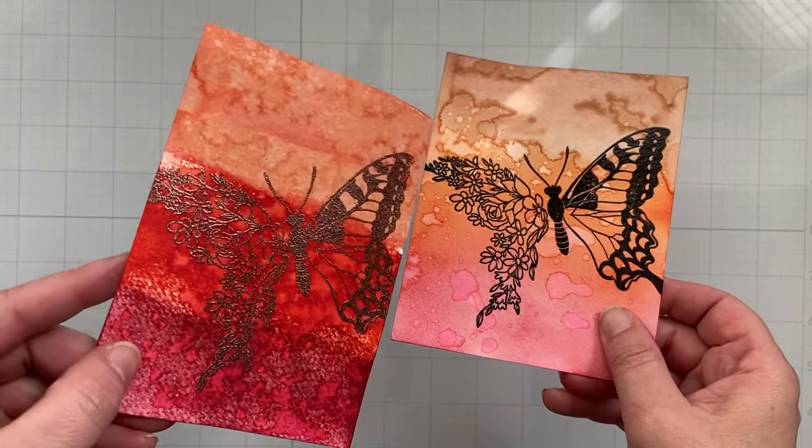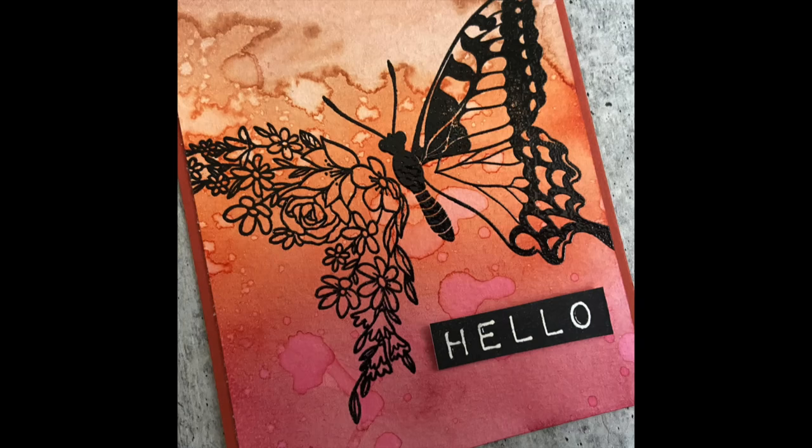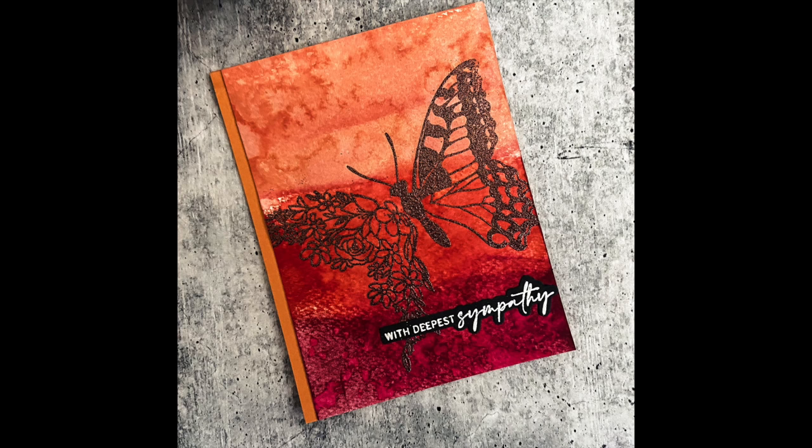Once the embossing powder is set, you can figure out how to finish off the cards. For this one I popped up a hello sentiment strip — the black really pops against that background. The other one has a more muted, coppery, dark earthy look.